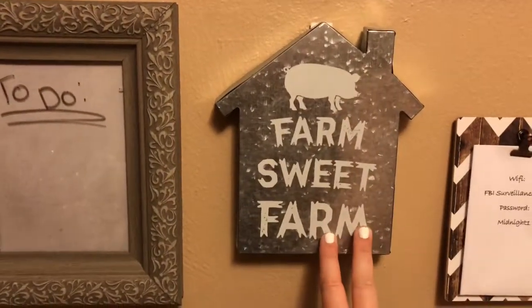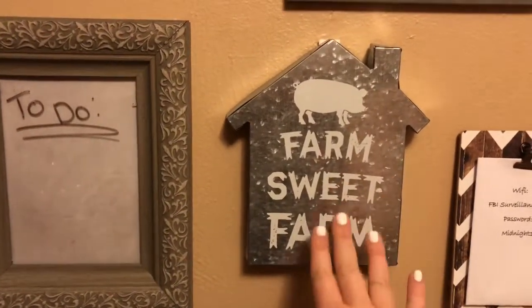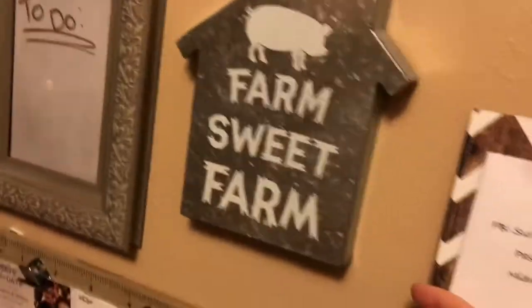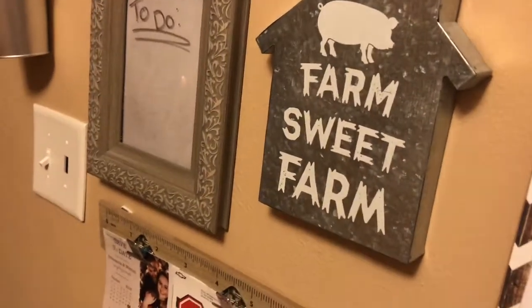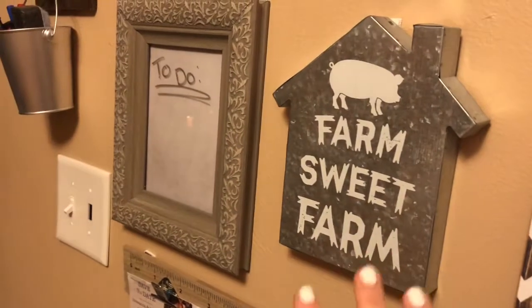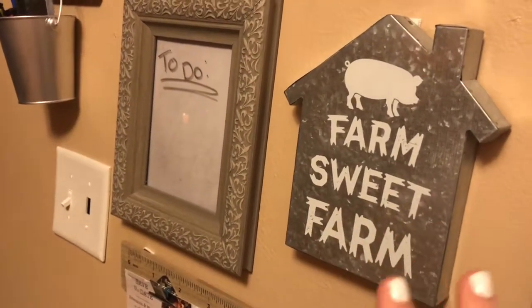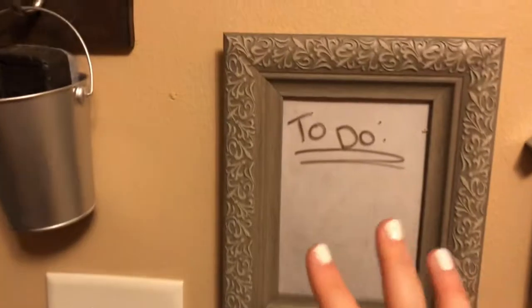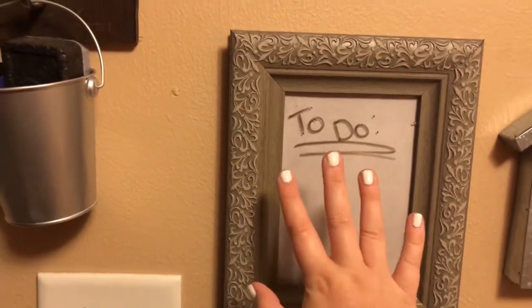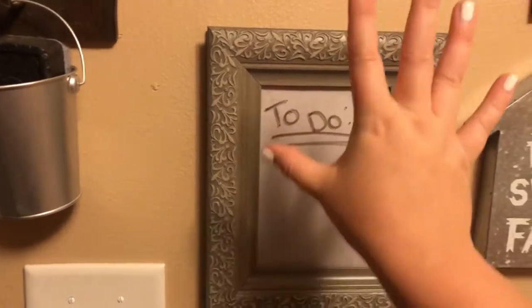Then I have this 'Farm Suite' sign — got it from Dollar General for three dollars, and it's so thick that it covered up this random little plug outlet we haven't been using that you saw at the beginning of the video. Then I got this frame from Walmart and put a little paper behind it, and it's like a marker board now. I absolutely love it.